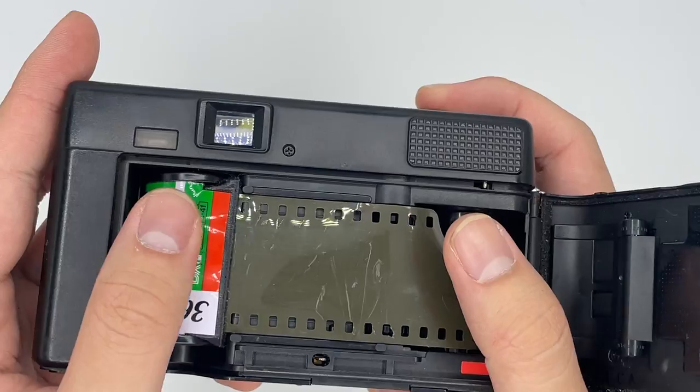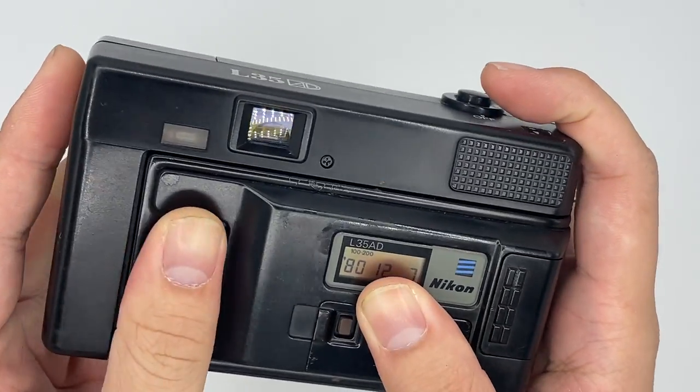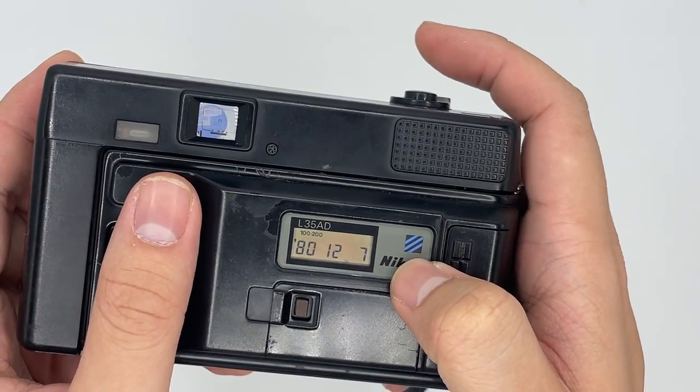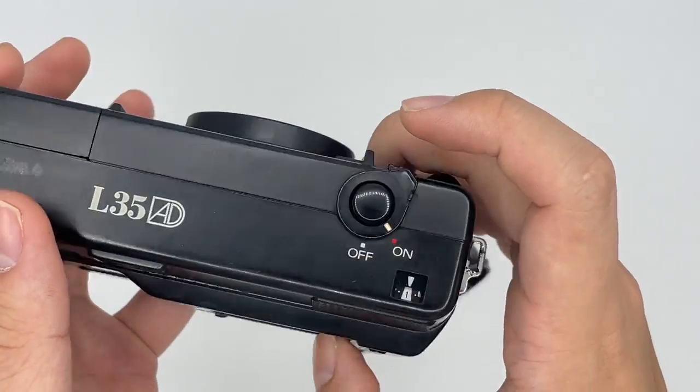To load film, insert the roll and make sure it rolls in, then close the back. If you see it goes to number one and this sprocket wheel starts to turn, that means the film is loaded properly and you're ready to go.